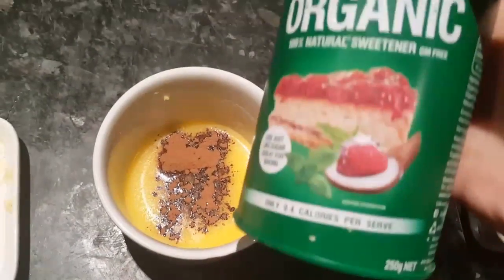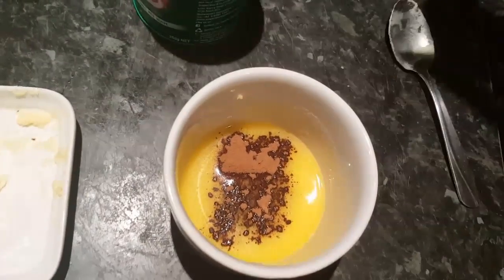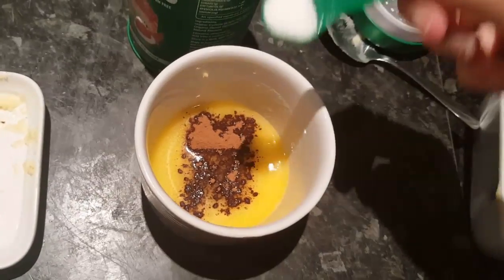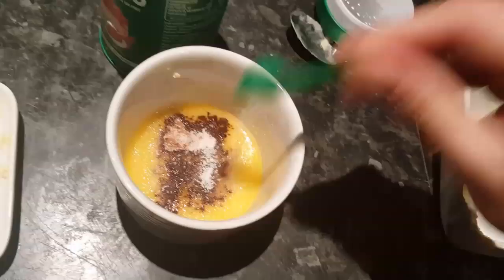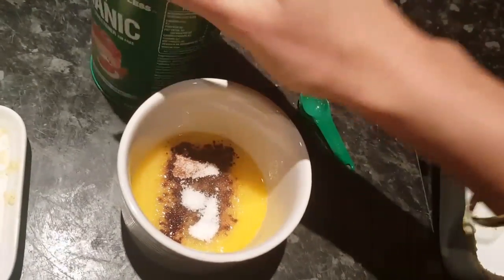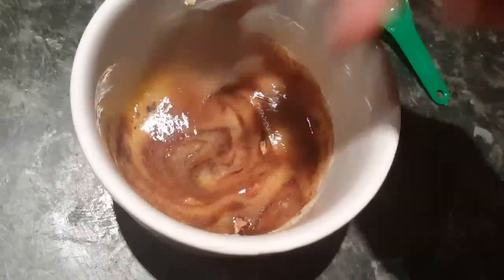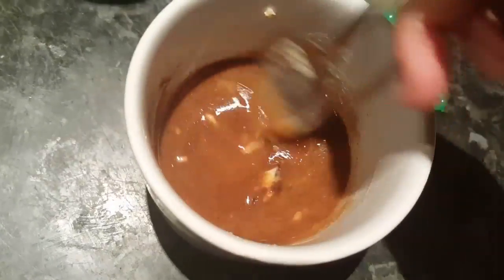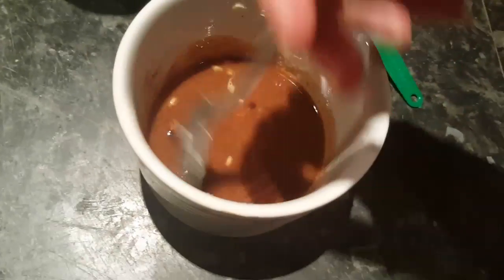I'm just going to add a little bit, and for sweet flavour I'm going to add my organic stevia, about a teaspoon. This mixture smells amazing. So mix it really, really well together. And once you get a nice brown cinnamon mixture for inside the crepes, just put it aside and finish making the rest of the crepes.